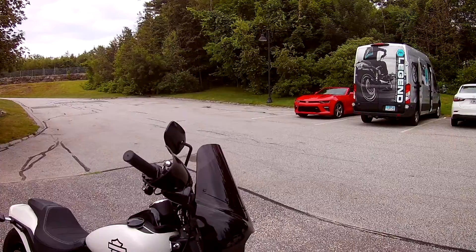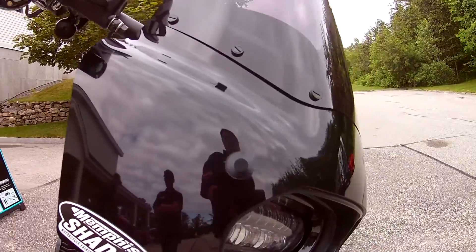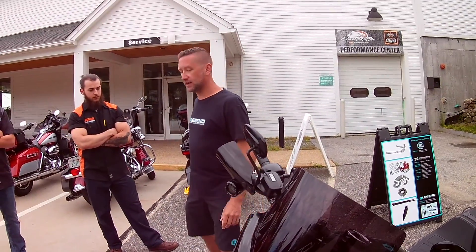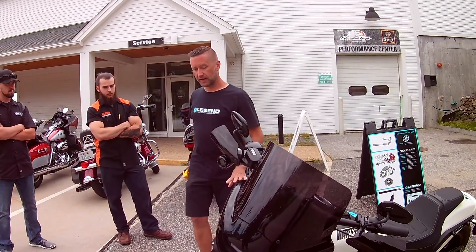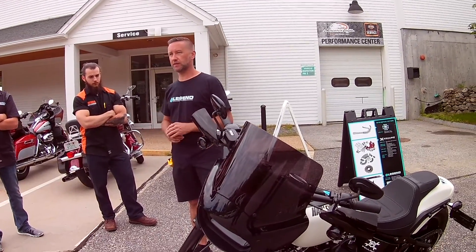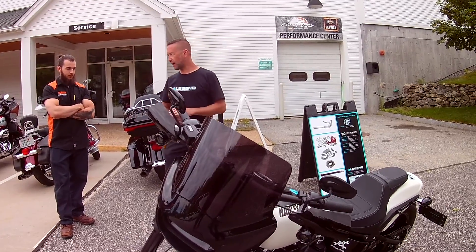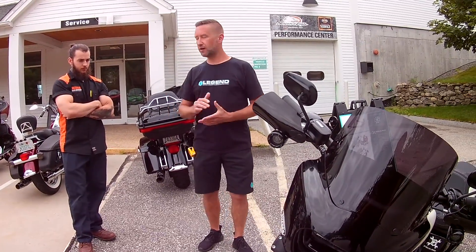This is actually the new Memphis Shades Road Warrior — they just came out with it about a month ago. They're a new partner of ours on the tour. Super nice fairing. In typical Memphis Shades fashion, it has the quick detach feature. The nice thing is, if you take the fairing off, it doesn't look like something fell off your motorcycle. There are seven different heights of windshield available for that fairing, so depending on the rider, you can get the desired fit. Plenty of options there.